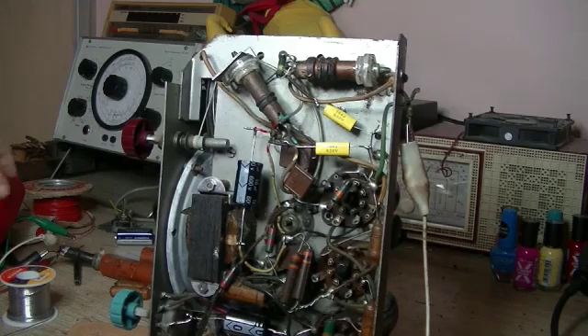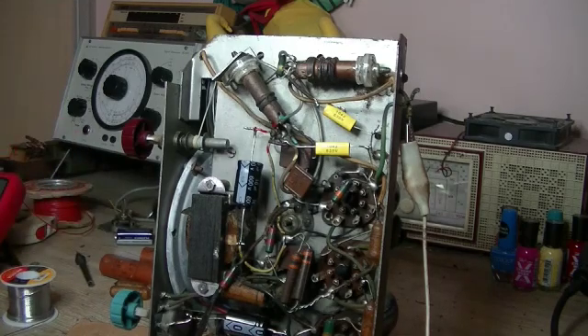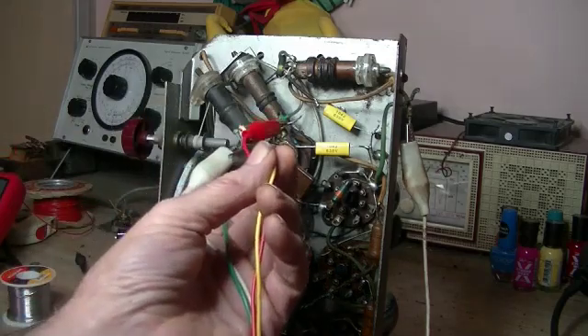Searched through my little box of coils — I don't really have a lot of coils — but they say luck favours the brave, or the foolish. And I've got one that looks exactly the same.